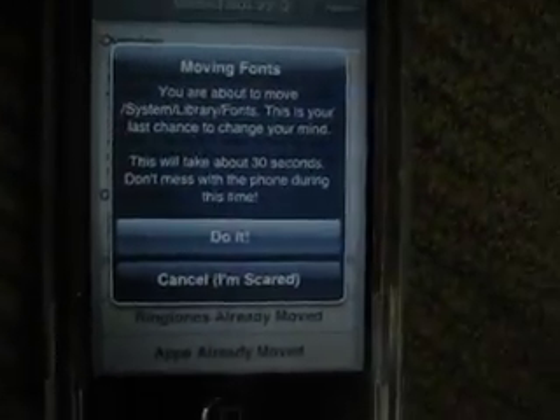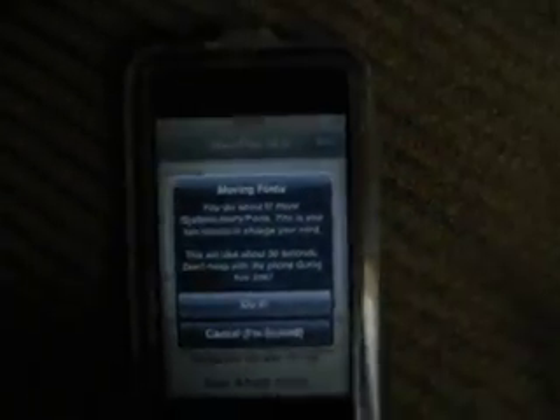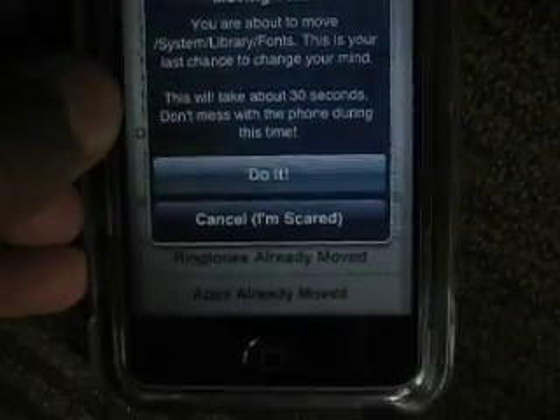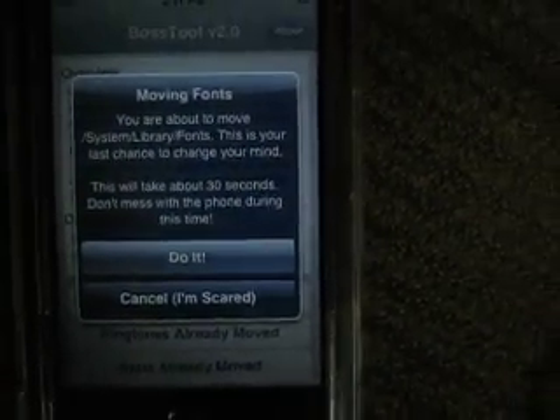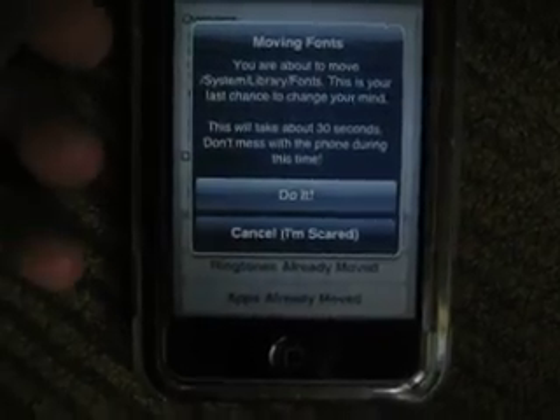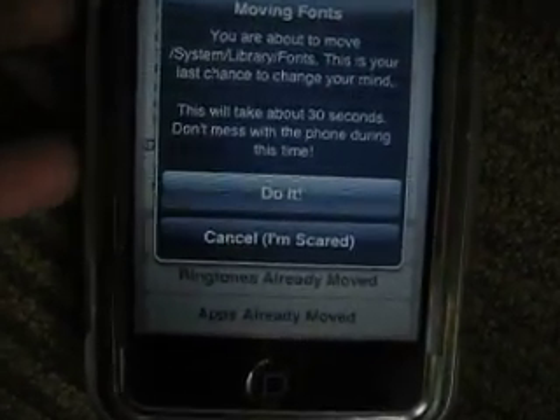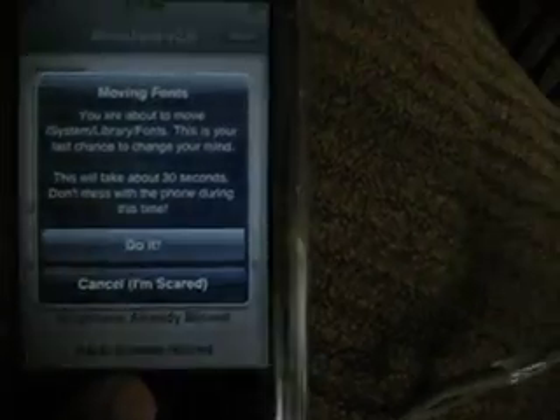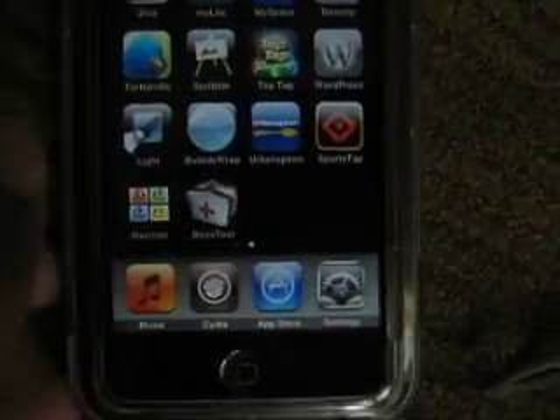Click 'Do It' and it'll take about 30 to 35 seconds. Do not mess with it — if you think it's taking too long, just let it be. Even if it takes over a minute, just let it go. But if it goes over two minutes, just press the home button.